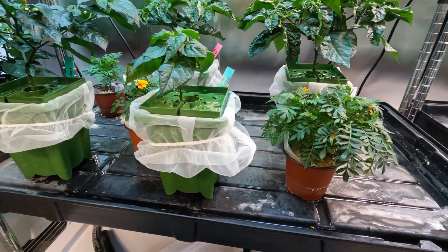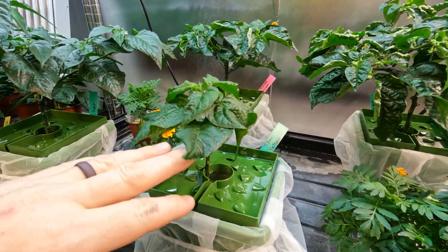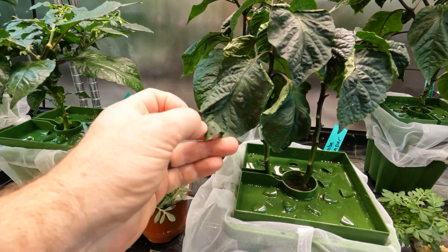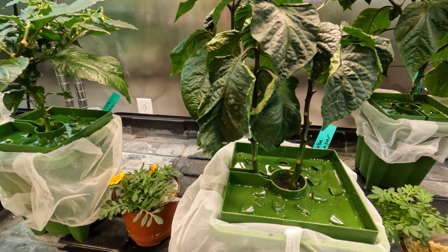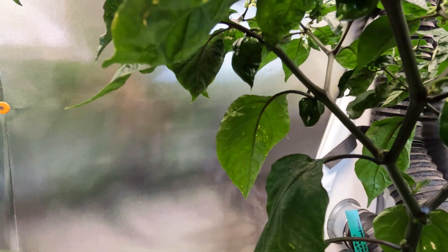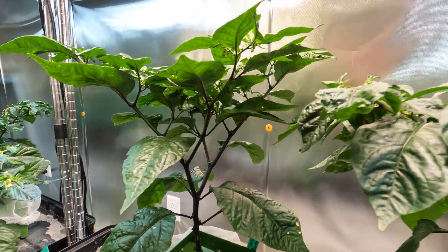Coming down here is where we start getting into our super hots. We've got a ghost pepper plant here — I just transplanted these, so there's a little bit of shock from transplanting them two days ago, but they seem to be doing well. There are two Trinidad scorpions in the back row there — trying to mix in some flowers; these ones have been pretty bad with pests. This one here is definitely getting a shock — this is a haba reaper, so we're trying to nurse them back to health. Our scotch bonnet back here has got some fruit in the bottom, and then there's our Carolina reaper plant, so hopefully it'll start to flower here soon.